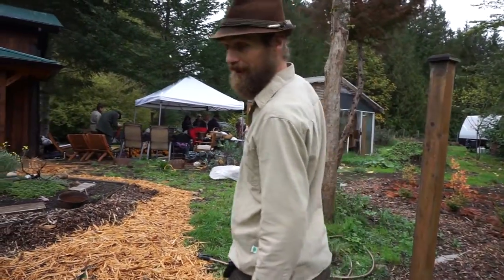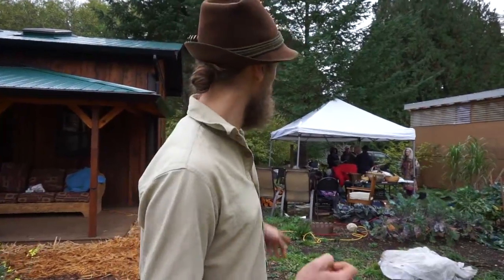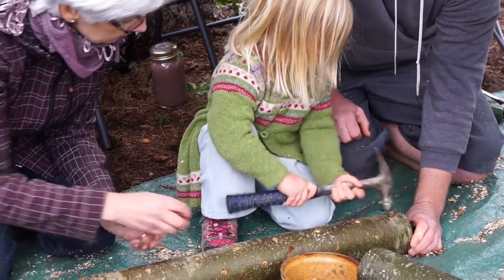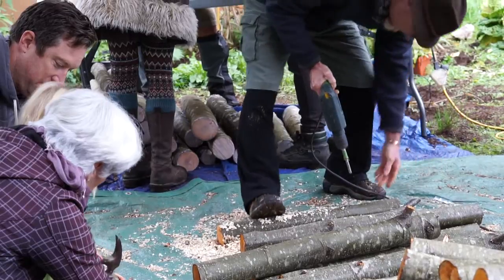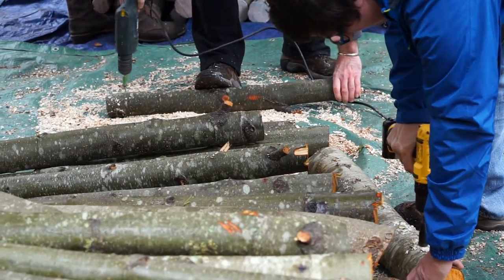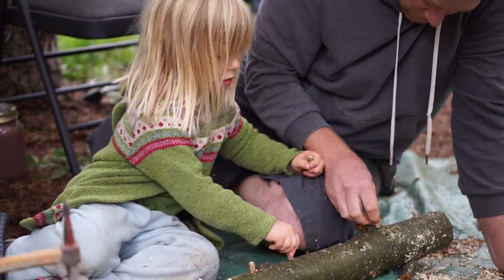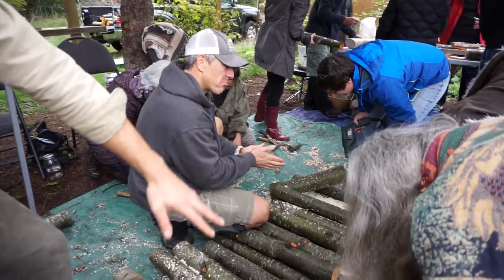This is a pretty efficient little team we've got going. Once you get a few people doing this, it's pretty fast to do a hundred or more logs for about sixty dollars worth of spawn and a whole lot of labor. We've got ourselves probably a few hundred pounds of mushrooms growing here.